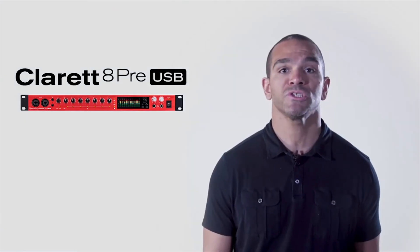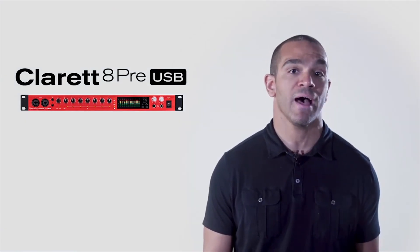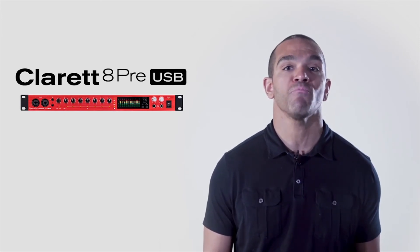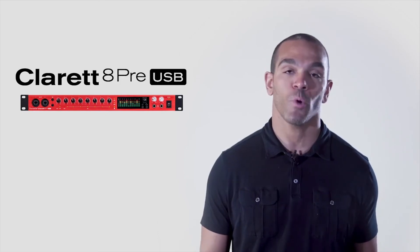The Claret 8Pre USB is ideal for multi-person vocals, bands, or anyone who needs to record a variety of sources at the same time, with the best sound quality available via USB, and with options to expand the number of microphones down the road.